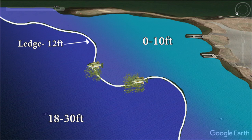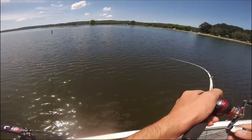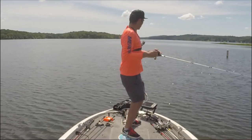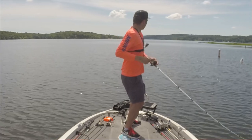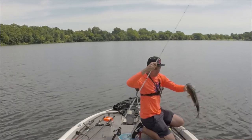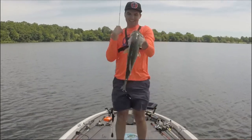My favorite situation for a deep diving crankbait is in the summertime when fish get offshore on the ledges, relating to brush piles, rock piles, or shell beds. A lot of times when I'm fishing a deep diving crankbait, fish are relating to some sort of current — whether generated by a lake or by wind. Look out for that current; it can be the key to getting fish to react to a deep diving crankbait in the summer.